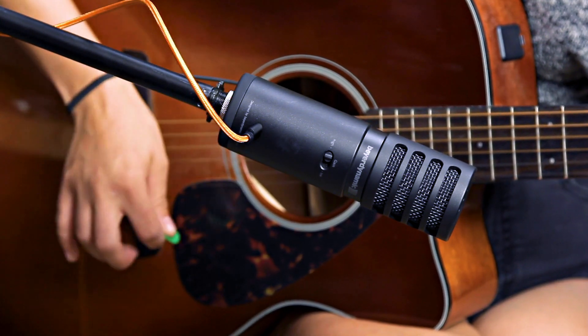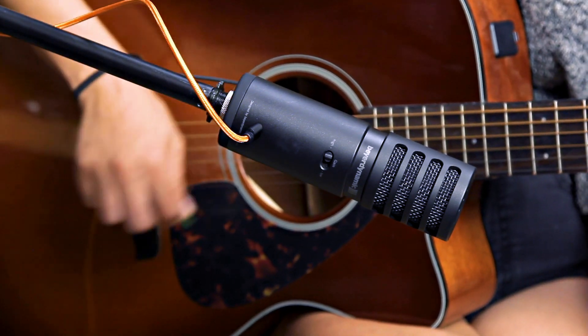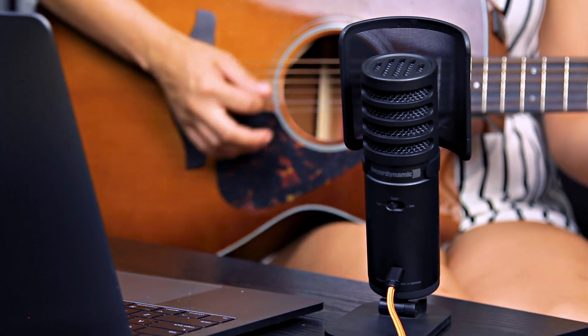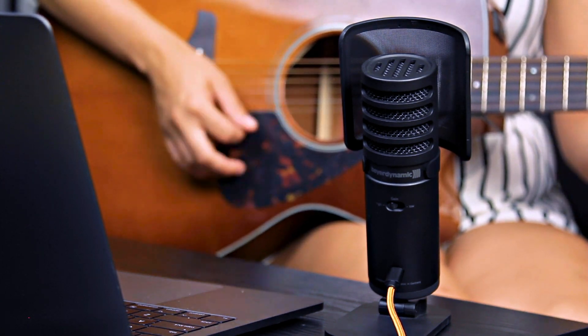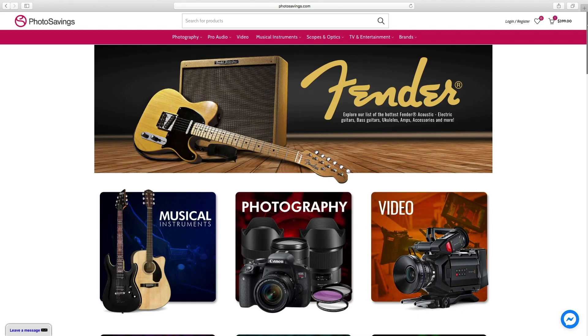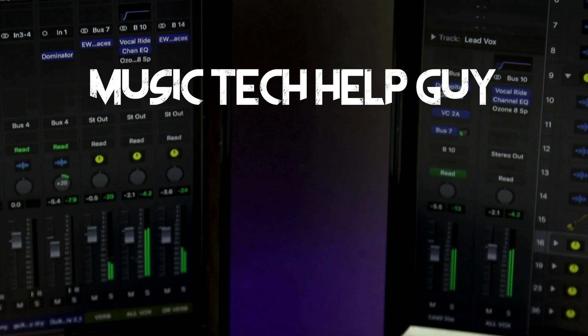So that's the Fox USB microphone from Beyerdynamic. It's a perfect solution for musicians, singer-songwriters, YouTubers, and voiceover artists. And because it's a USB mic, it's completely interface-free, so I didn't have to drag any external equipment out other than my laptop and the microphone. If you're interested in the Fox microphone, or any other audio, video, or photo gear, head over to Photosavings.com and don't forget to enter the code MusicTechHelpGuy before you check out to get 10% off your entire order.